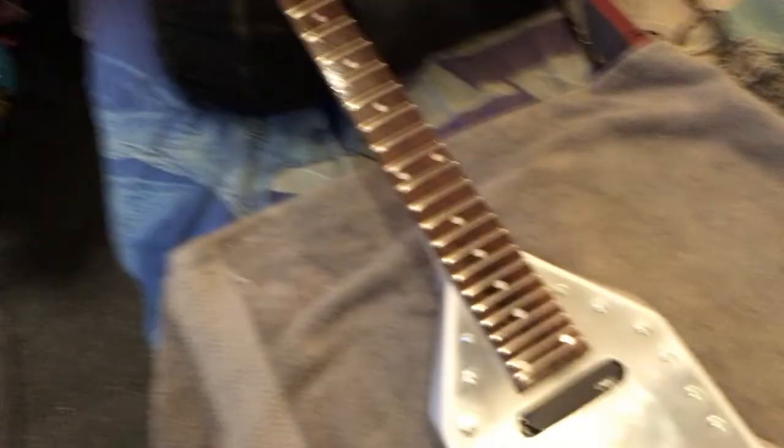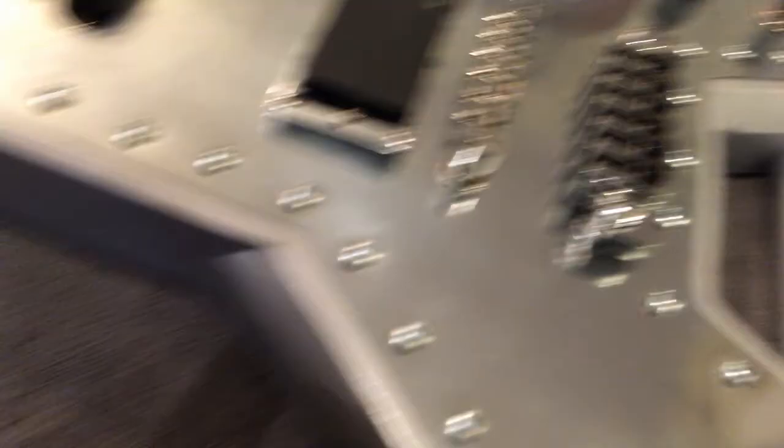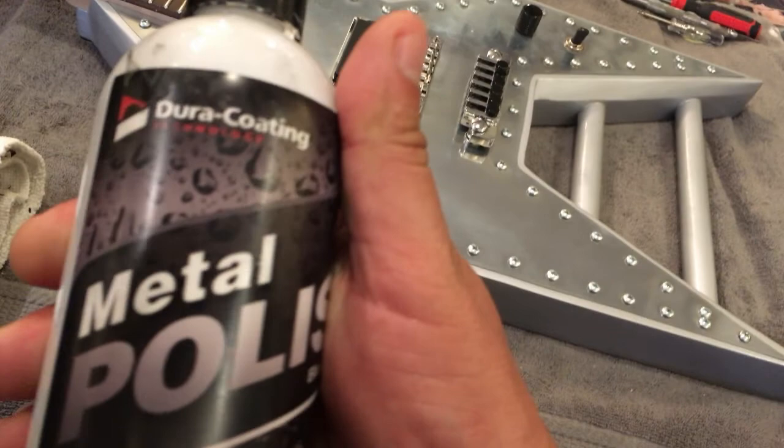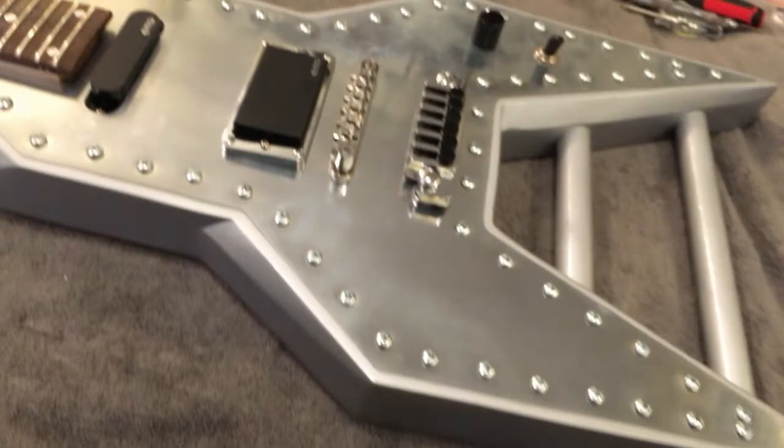Just want to show how saturated the board gets with the orange oil — it really soaks in. Now I'll apply some metal polish — Dura Coat Metal Polish — which is really good and brings out the shine. If you wanted to bring metal to a mirror finish, you'd use this with a high-speed buffer. I didn't want to go all the way to mirror — I still wanted it to look like metal — but I'll apply it and we'll get ready to do some strings.